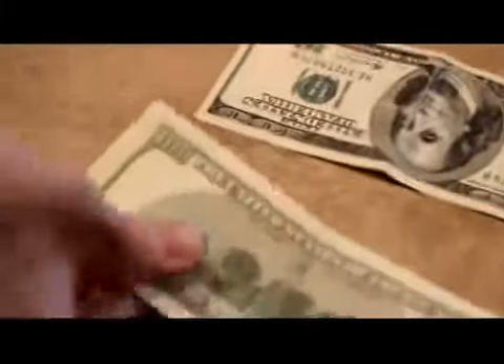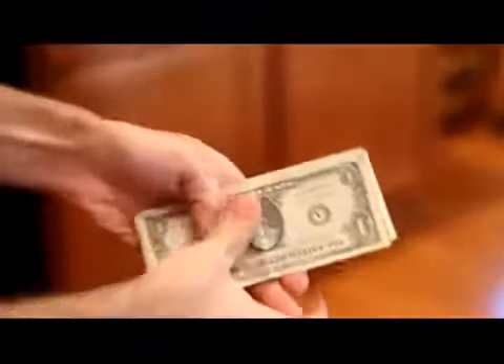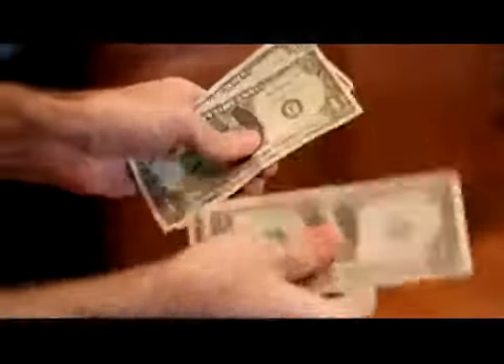Take a look at those. Real one hundred dollar bills. Take them back here. And that was profit.